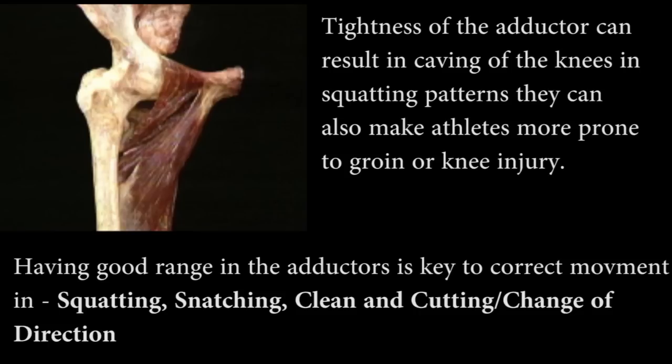Tightness within the adductors primarily causes knee caving in squat patterns, especially when you go to deep squats, and it can make any kind of field athlete more prone to groin or knee injury.